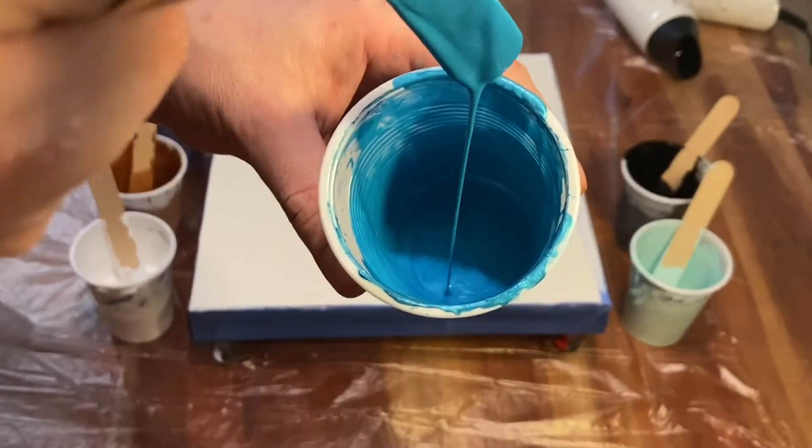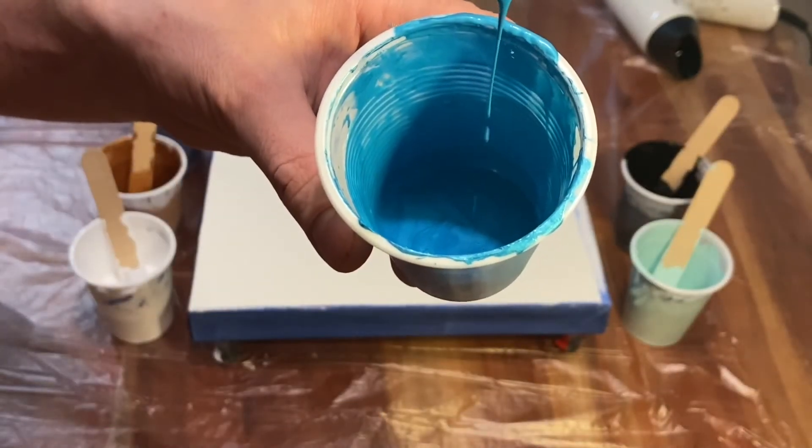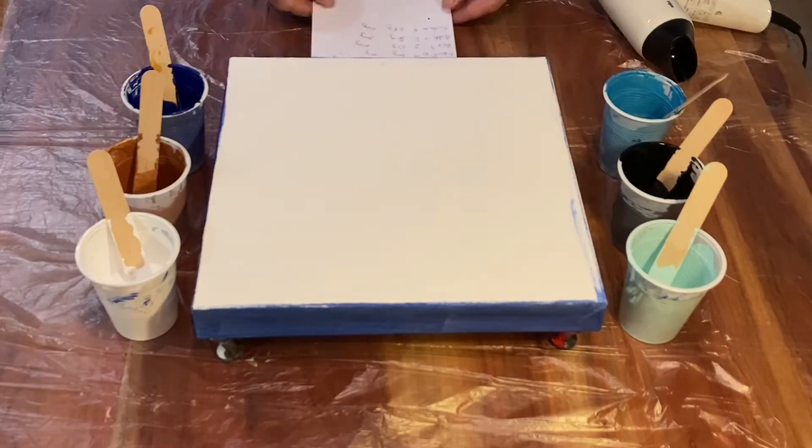Egész olyan az állaga – tehát egy picit, amikor sok van a spatulán, akkor így lefolyik, és utána elkezd csepegni már, mint a víz. Oké, hát, így pusszunk neki még egyszer.